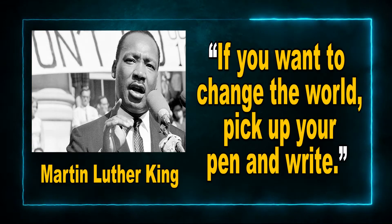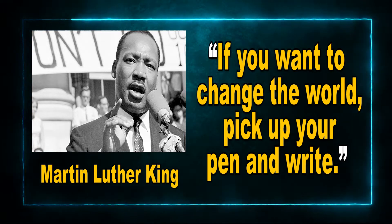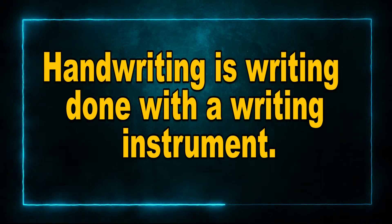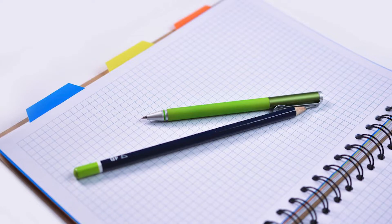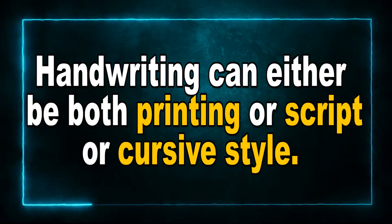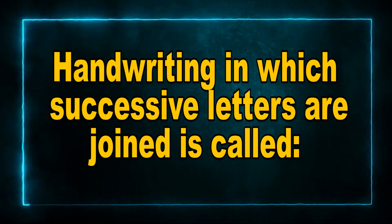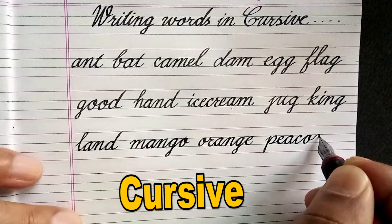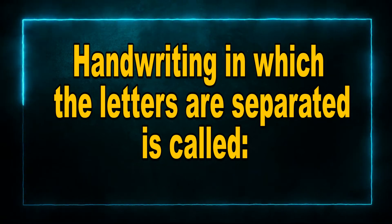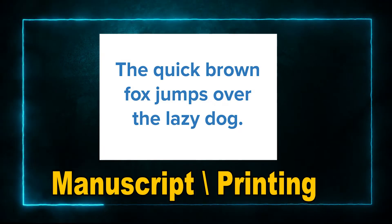The famous Martin Luther King encouraged us by saying, 'If you want to change the world, pick up your pen and write.' Now, handwriting is writing done with a writing instrument such as a pen or a pencil held with the hand. Handwriting can be done both in printing or script, or it can be done in cursive style. Each person's handwriting is unique and different. Handwriting in which successive letters are joined is called cursive, while handwriting in which the letters are separated is called manuscript style or printing, but we call it writing in script.